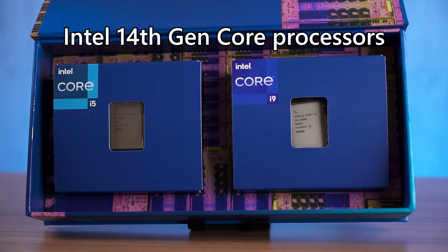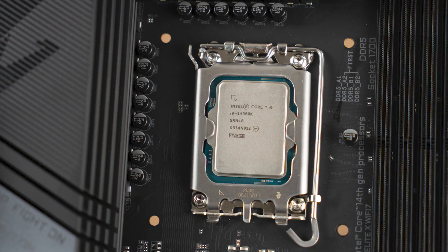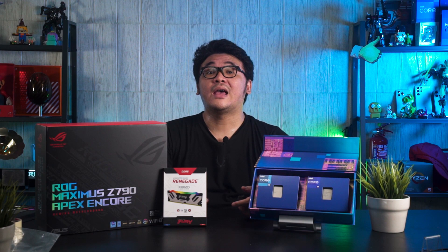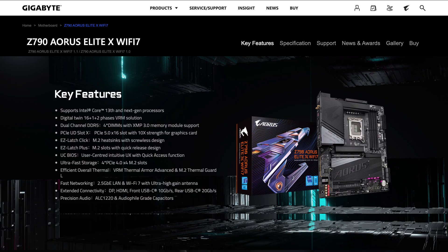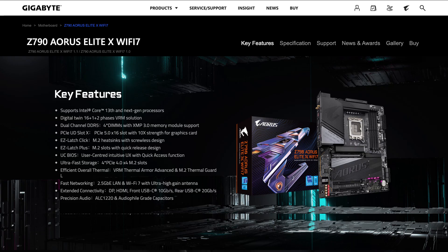The Intel 14th Gen Core processors, aka the Raptor Lake Refresh, are finally here. The new CPUs will work on existing LGA 1700 socket motherboards — for example, 600 series and 700 series chipsets — as long as the BIOS is updated. As for the Z790 motherboard refresh, aside from different VRM designs and other QoL enhancements by each board partner, the most notable difference is the use of Wi-Fi 7. But we'll leave that for another day, as our focus this time is the Intel Core i9-14900K itself.